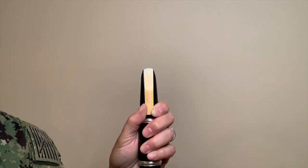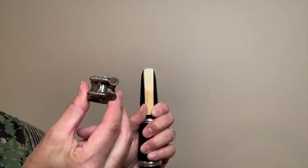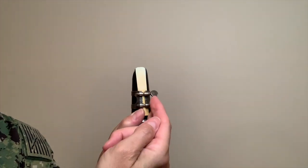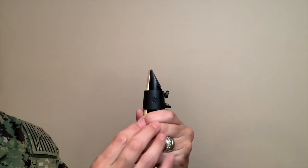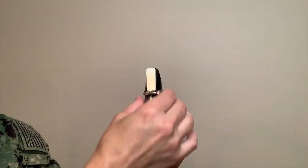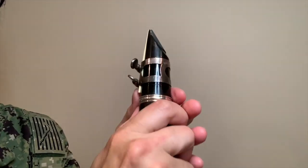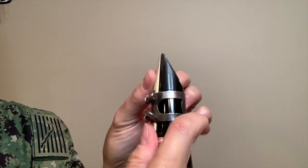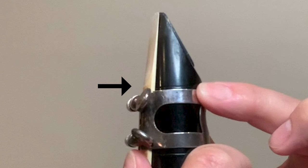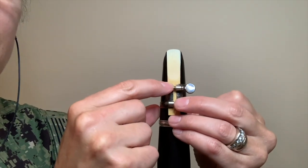Now let's talk about ligatures. What is a ligature? Well, it's a piece of equipment that holds the reed in place. There are two kinds: screws that are in the front and screws that are in the back. You most likely will have the ones in the front. Either way, the screws will be on the right side. Place the ligature on the mouthpiece and line the top of the ligature with the line on the mouthpiece. If there is no line, then place it just below this part of the reed.